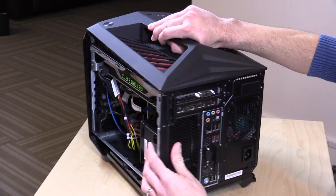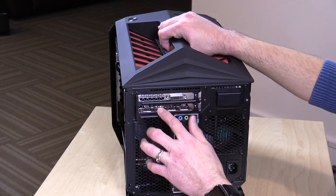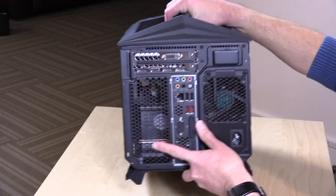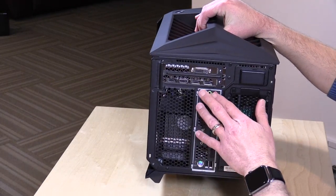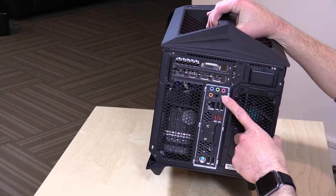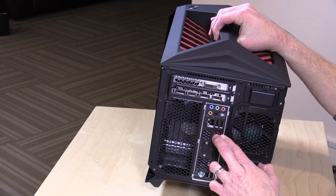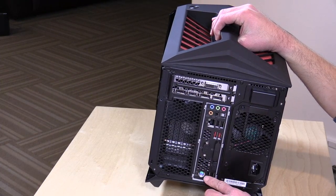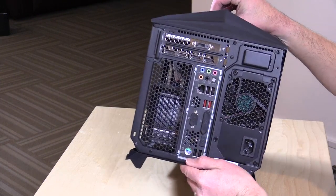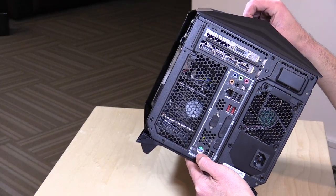On the back, you've got your other array of ports — the DVI output for the GPU along with DisplayPort and HDMI connectors. Over here you've got your usual ATX layout: audio inputs and outputs, optical audio out, Gigabit Ethernet, two USB 2.0 ports, two USB 3.0 ports, another two USB 2.0 ports, and a PS/2 mouse and keyboard connector if you want to go old school.